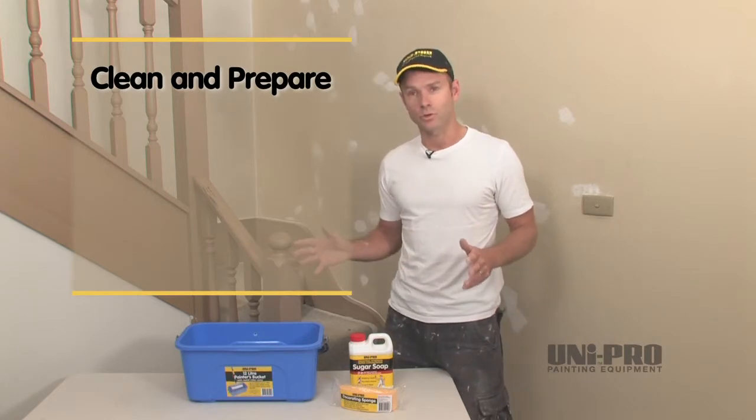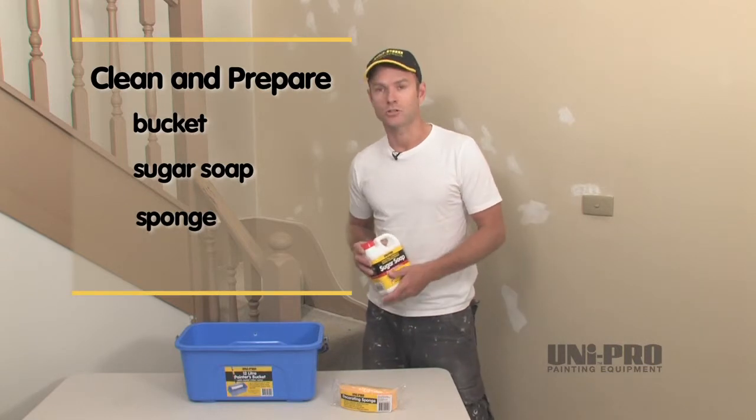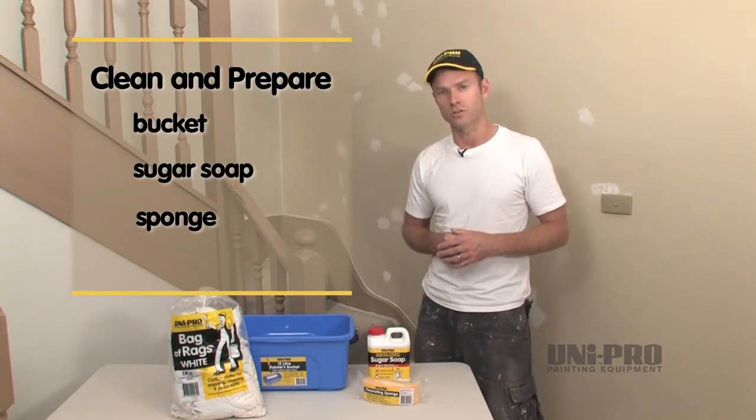I generally start with a good sized bucket that holds plenty of water, some sugar soap and a sponge. A handy hint at this stage is to have a wet rag on hand to wipe away any residue or excess water once you're finished.